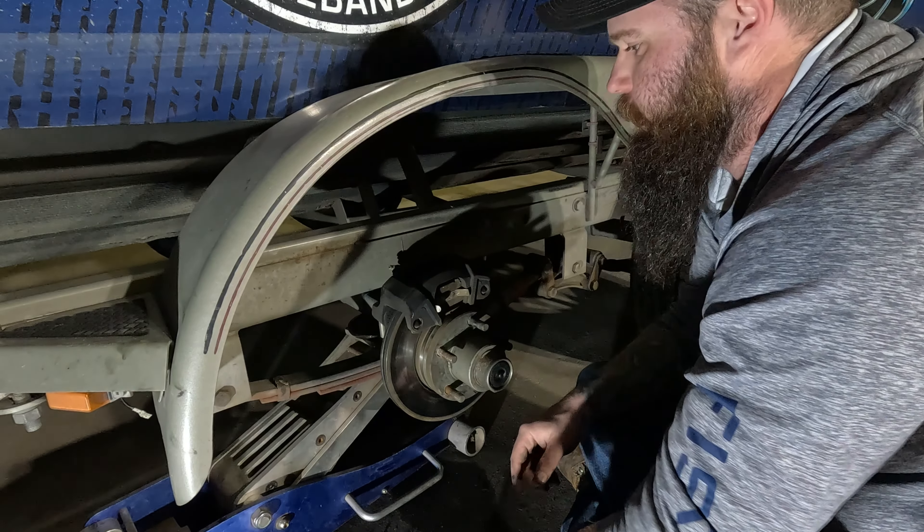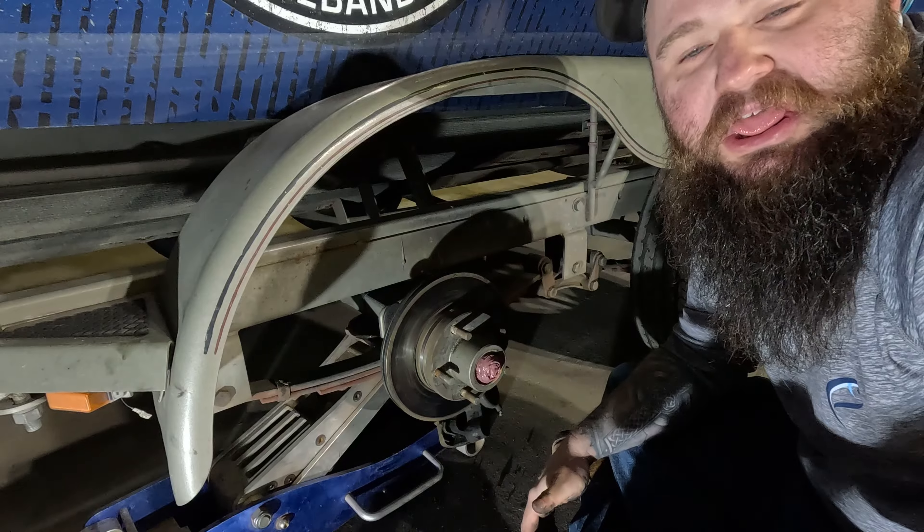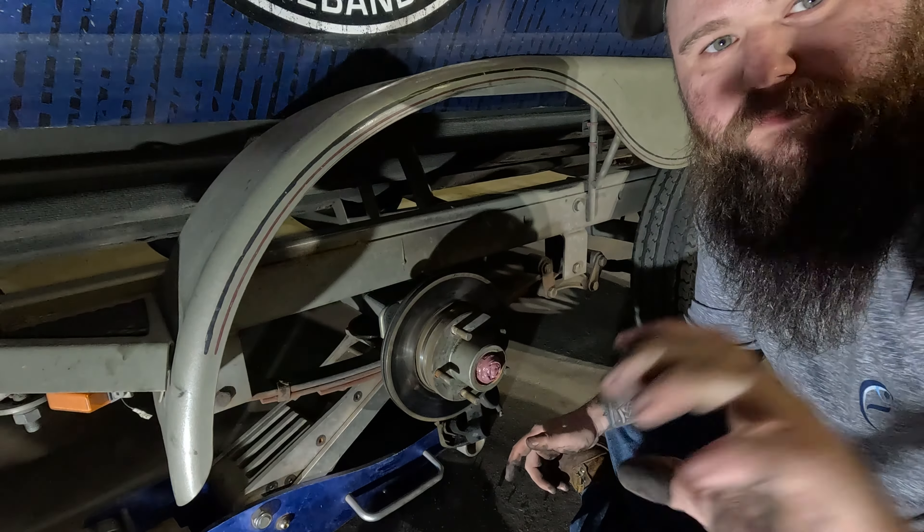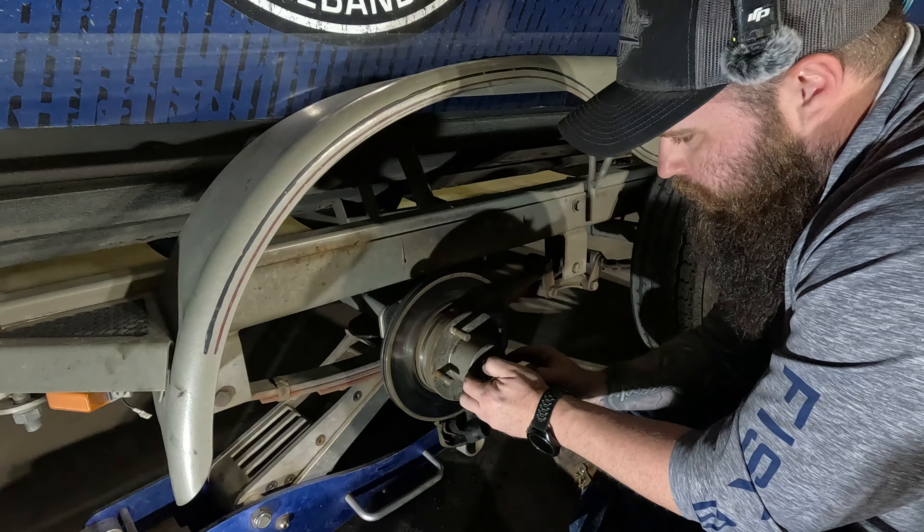We're going to use this combination pry bar here. Next thing we're going to do is grab a hammer and knock this cap off — assistant, hammer me like Thor's hammer. Perfect.